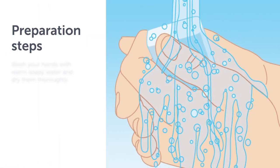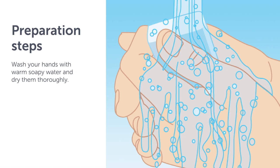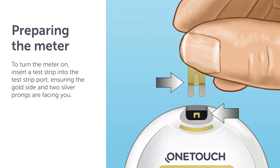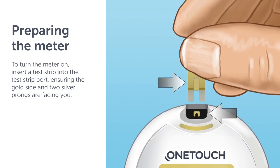Before you begin testing, prepare by washing your hands with warm soapy water and dry them thoroughly. To turn the meter on, insert a test strip into the test strip port, ensuring the gold side and two silver prongs are facing you.